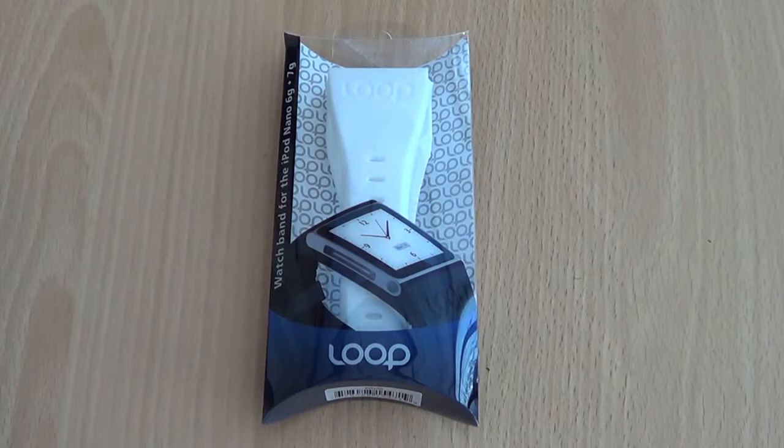Hi guys, it's Matt here from Techcore UK and today we're going to take a look at the Loop Attachment wristband for the iPod Nano 6th generation.